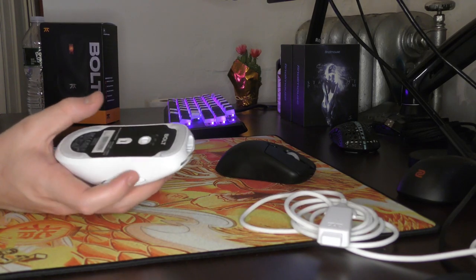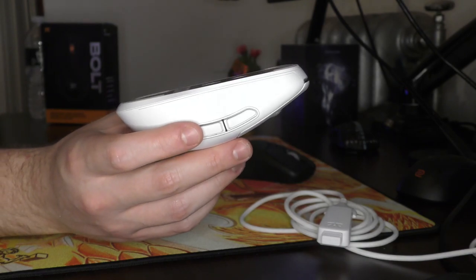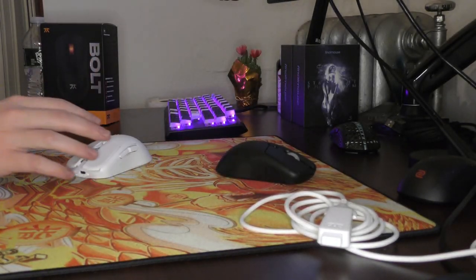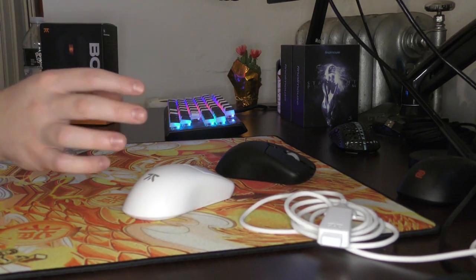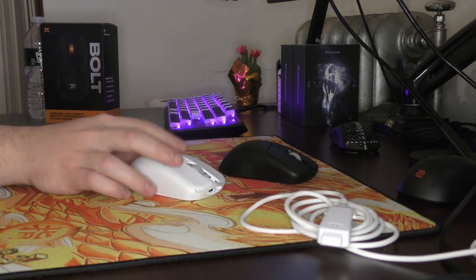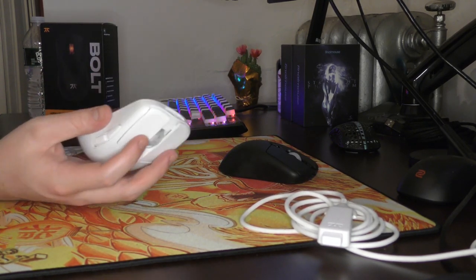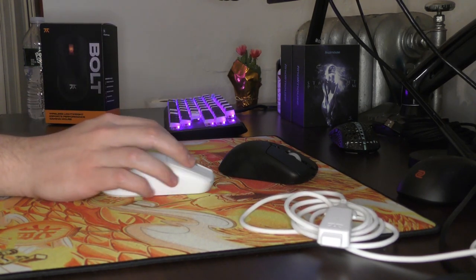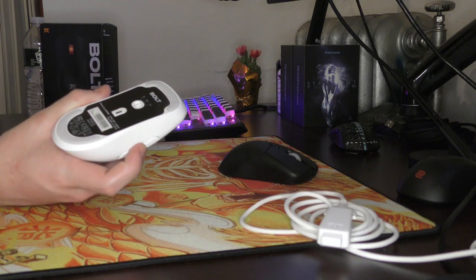That about covers everything on the Bolt aside from the skates. These are PTFE, pretty thick skates, and you get an extra set in the box with rounded edges. Nothing too special about these glides — definitely on the control side. On a faster pad they're more controlled, and on something slow like the Vaxee PA or even the Artisan Zero, these are heavily controlled. So if you're into slower, more controlled PTFE stock skates, you'll probably love these. Once they broke in, they're pretty smooth with little to complain about for stock skates.